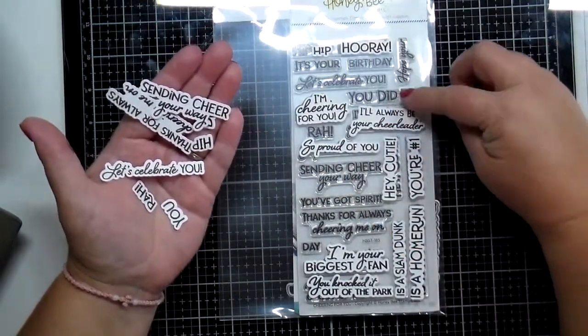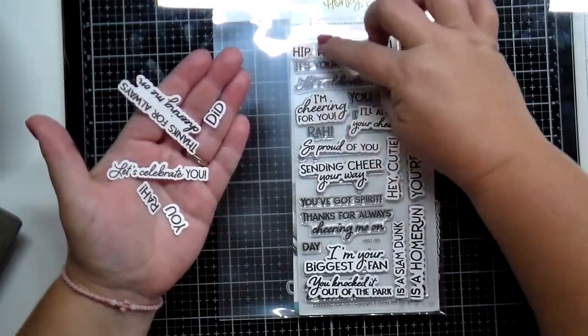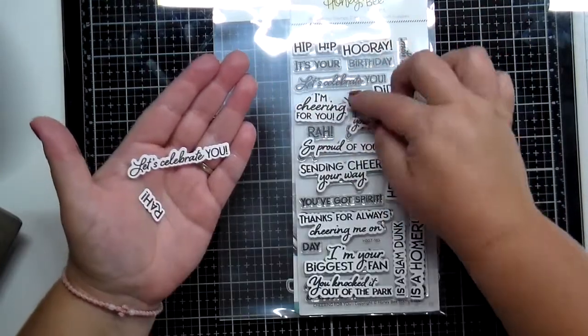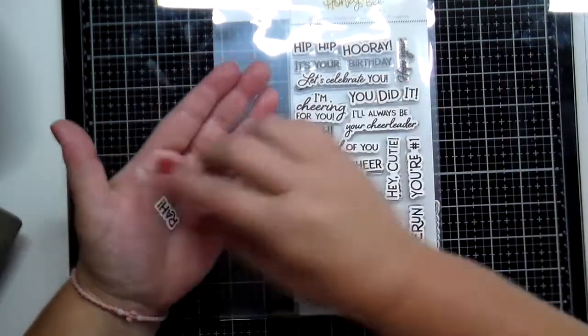These would be awesome for any kind of sports people in your family. They also work great for birthdays and for things that you want to give a well done, and let people know that you are cheering for them.